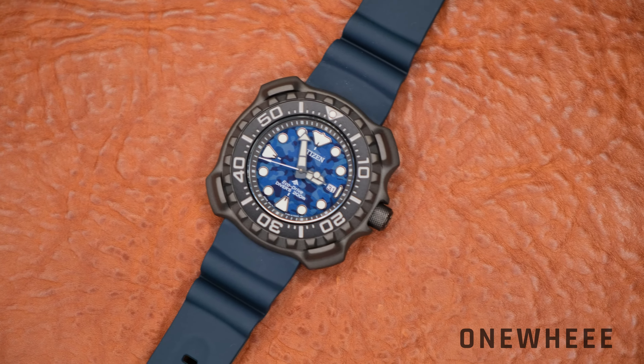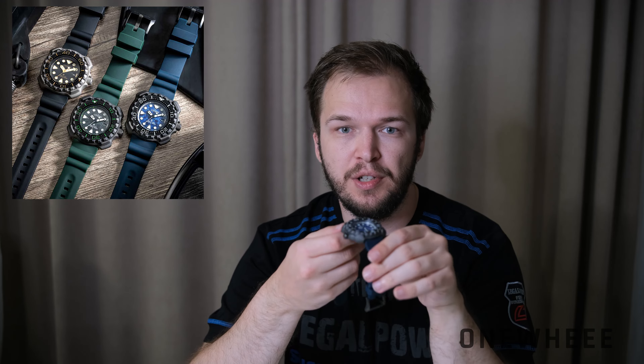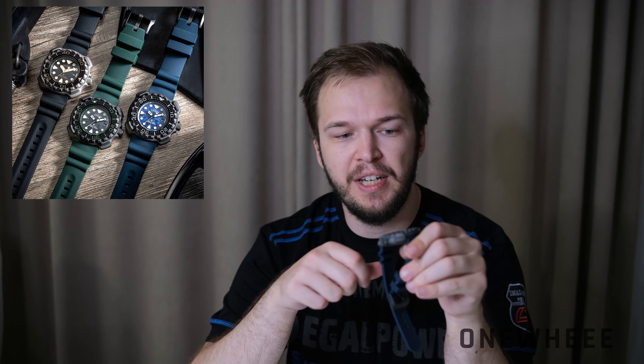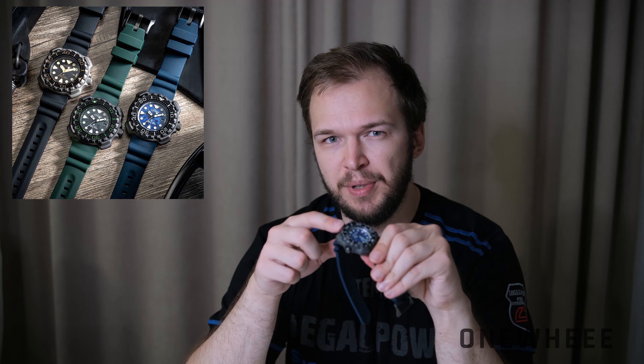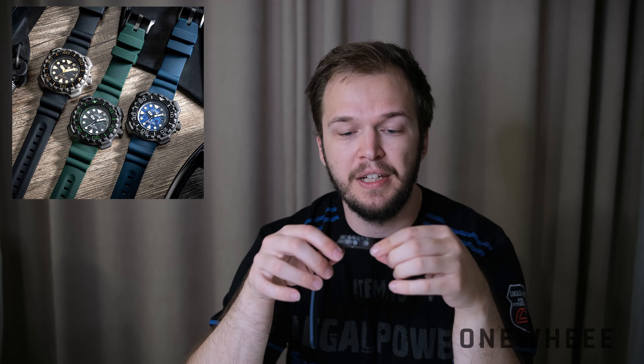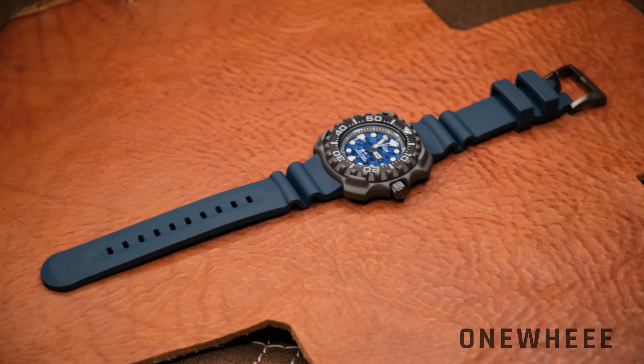We are dealing here with a blue colored version, which affects not only the strap but also the dial and case. There are two other versions available: a green watch with a green stripe, and a black watch which features a slightly different bezel with golden color digits. Here we have a more conservative combo, and in my opinion this is one of the best looking diver watches for this price tag.